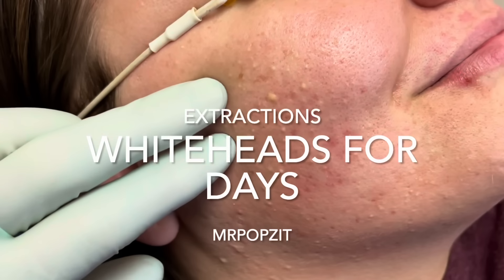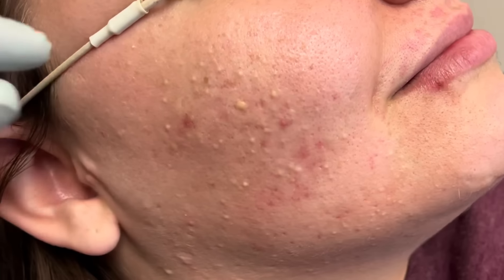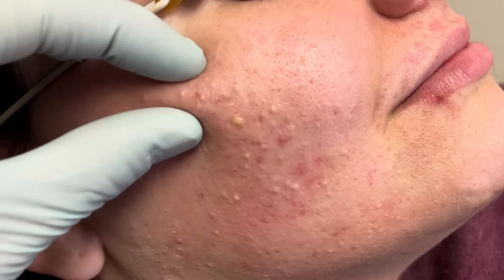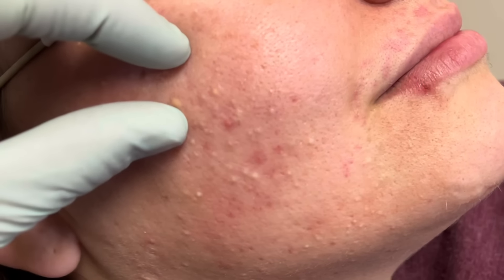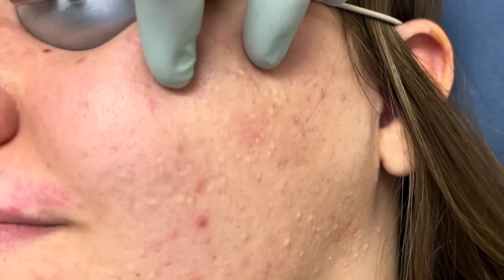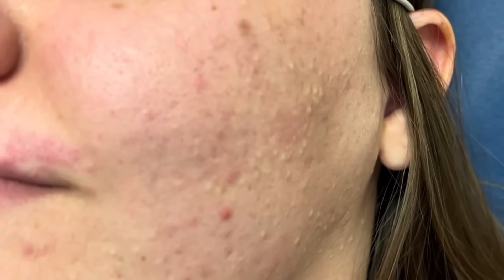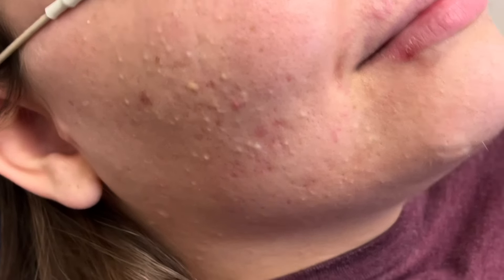Okay guys, Mr. Popzit here. This is our extractions patient — thanks to her for sharing her procedure. You can see lots of whiteheads, almost like little follicular cysts. We open up that pore and it's a pasty infiltrate of keratin, which is dead skin and oils mixing together. She's got quite a few — come to the other side here, pull the skin up, you can see those on the neck, jaw lining, and cheeks. She probably has about 40 on each side. We'll get those out today and she'll feel a lot lighter when she leaves.